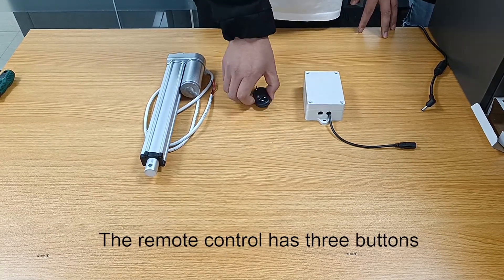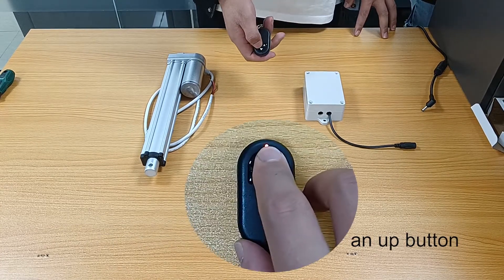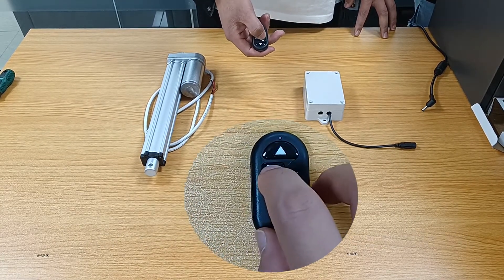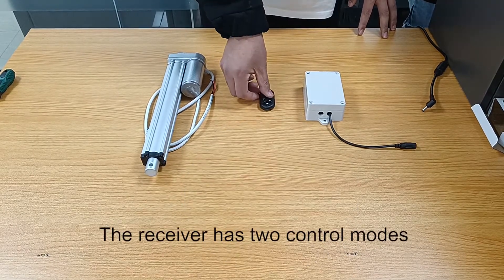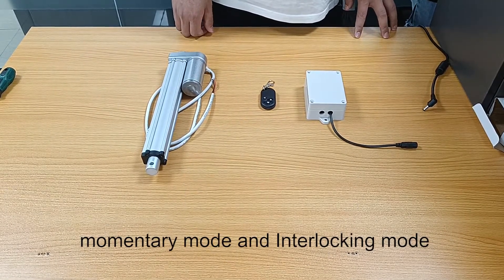The remote control has three buttons: an up button, a down button, and a stop button. The receiver has two control modes: momentary mode and interlocking mode.